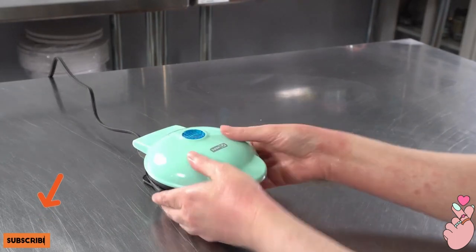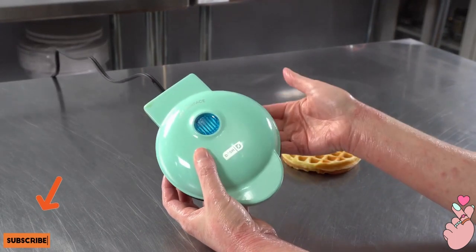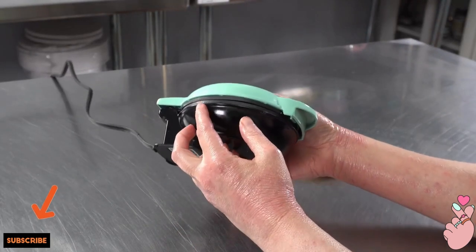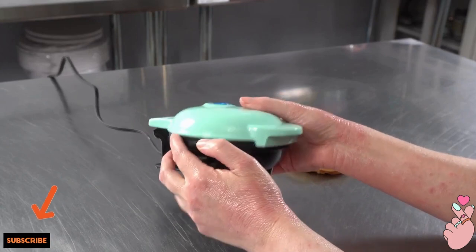A few things to note: when you plug it in, the indicator light will come on. It heats up relatively quickly, so I almost missed it going off. The waffle plate itself warms up really nice and hot, and you can see a little bit of it is exposed here.